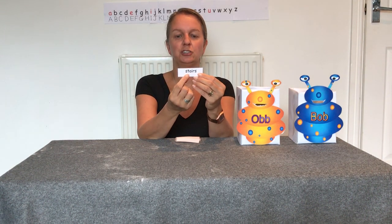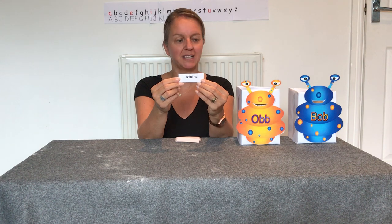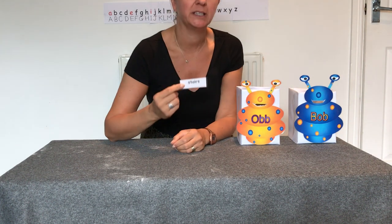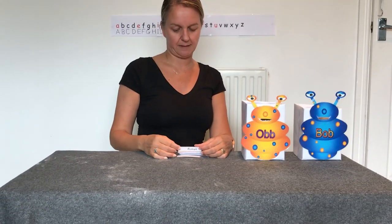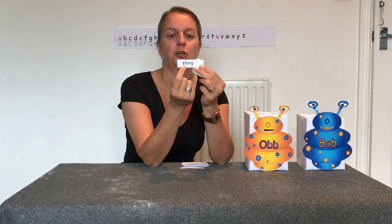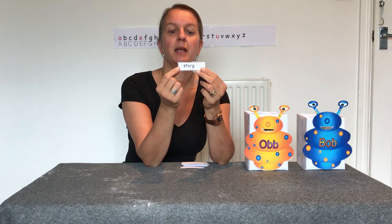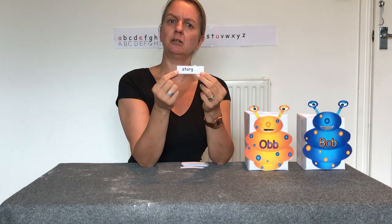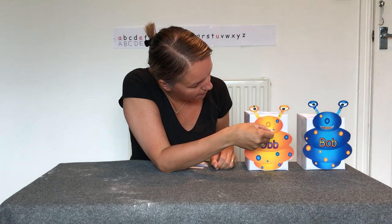Let's have a look at our first word — we're going to segment it first. What does it make? That's right — 'stairs'. Now it's a real word, so shall I give it to Bob or Ob? I'm going to give it to Bob. Let's try the next one — here's the next word. We're going to segment it. Can you blend it together? It makes 'storg'. Is that a real word or a nonsense word? I don't think that's a real word, so I'm going to give it to Ob.